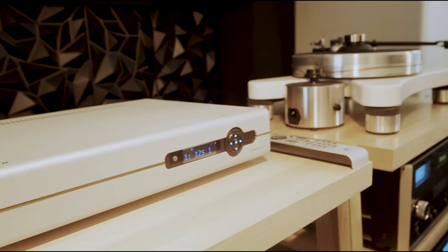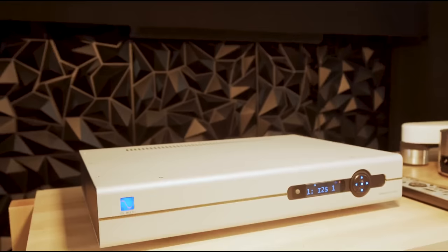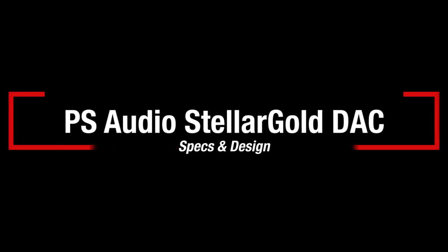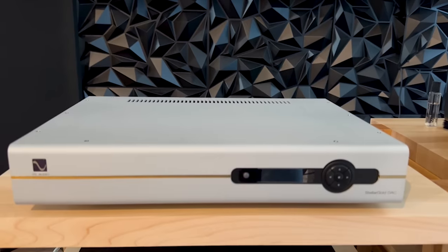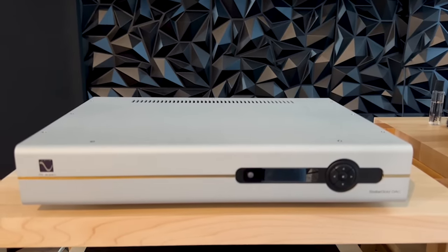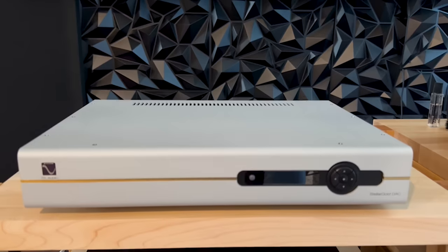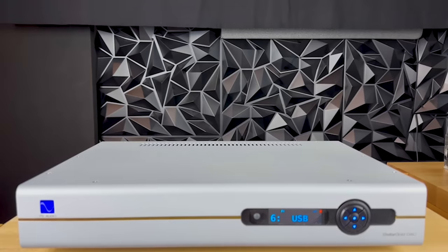So that being said, we're going to segue into the review today of the PS Audio Stellar Gold DAC. Let's take a look at the front of the DAC — notice the gold trim, hence the name Stellar Gold DAC. To me it's aesthetically pleasing, a very nice touch. I was surprised: the DAC weighs 22 pounds, but it felt like 35 to 40 pounds — very solidly built, like a tank. With the power on, the blue lights add a nice touch, and you can dim them if that's your preference.